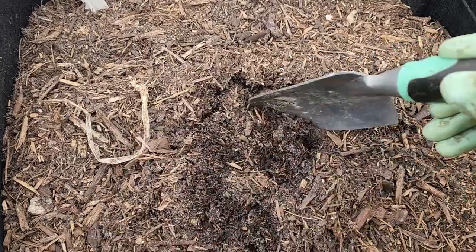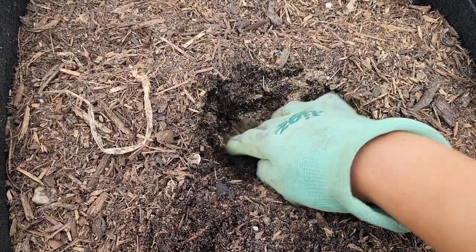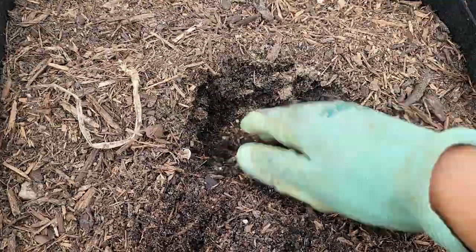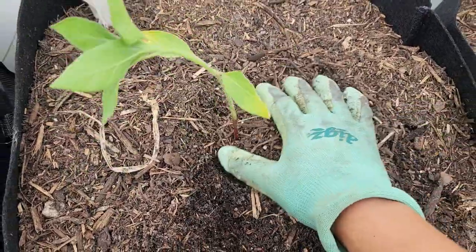If you want to get an early start on sunflowers, plant them indoors about four to six weeks before your last average spring frost date because it's probably too cold outside. To transplant, dig a hole and sprinkle in some granular fertilizer — this will give the seedlings a boost or head start. Pop your seedling in, cover with soil, and keep it nice and moist.